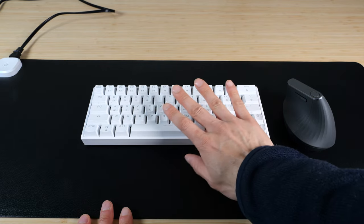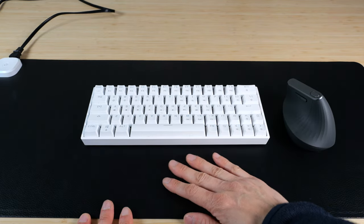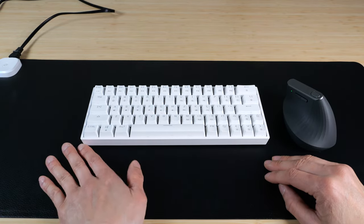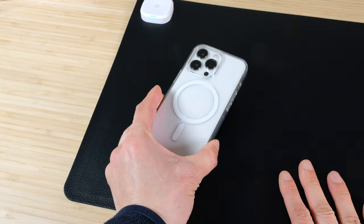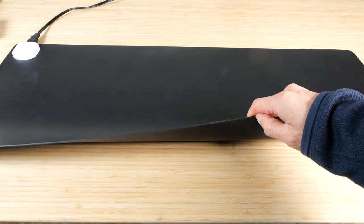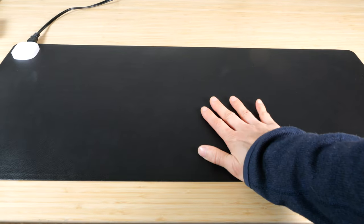If you have any kind of sensitive electronics, don't put them on the pad because it gets quite warm. If you're going to put a keyboard and mouse on it, I recommend setting it to the lowest blue setting. Keep your cell phone off of this surface to protect it. This is not approved to be placed on a glass surface since it does get really hot.